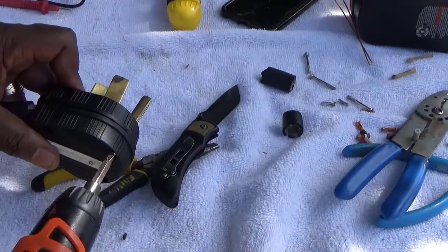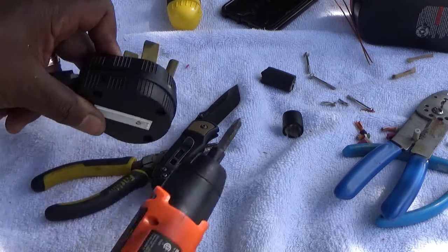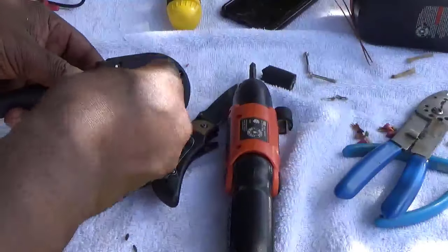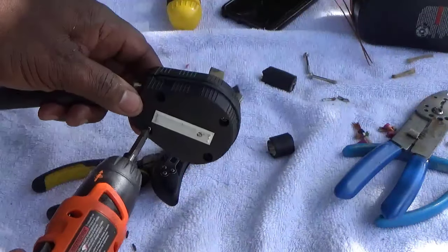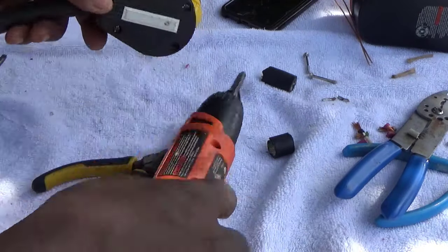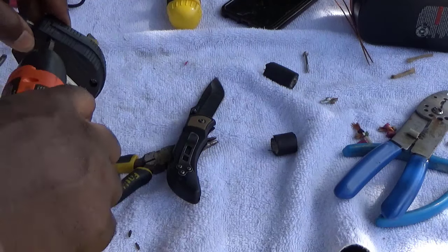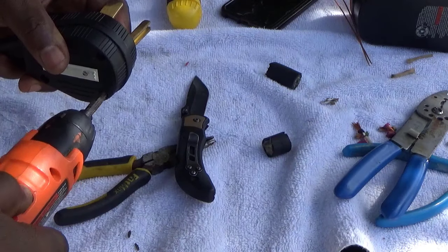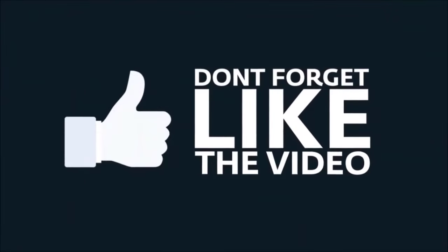Once I put the cap back on, I use a volt meter — you don't have to do this next step, but I do it to make sure nothing is shorted together. If something is touching, you're gonna get a spark and it's probably gonna kick your breaker or blow a fuse. Like I said, every couple of months you want to take this loose and make sure nothing has loosened up. If this video helped, subscribe to my channel — thank you and have a great day.